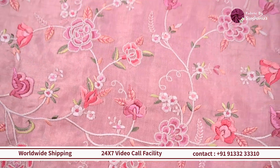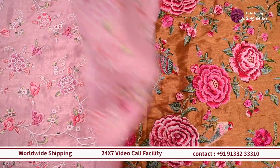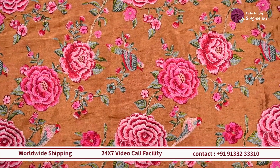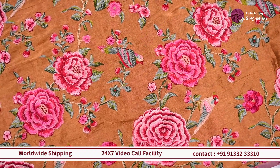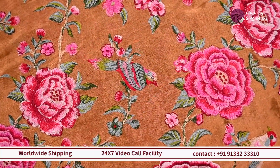You can probably go for a lehenga set or a blouse that you can use in multiple ways. Moving on, we are looking at a hit number at our store — this one is on a gold base and you can see it has beautiful large flowers with a lot of birds detailing too, and everything is in contrast on this fabric.